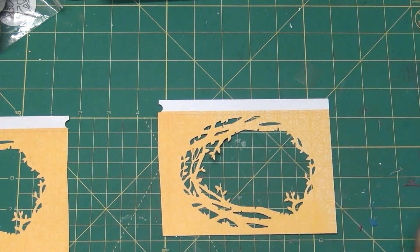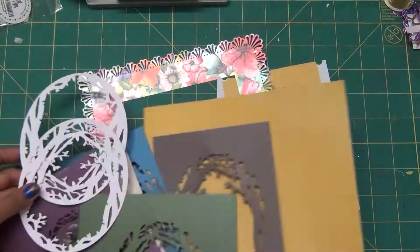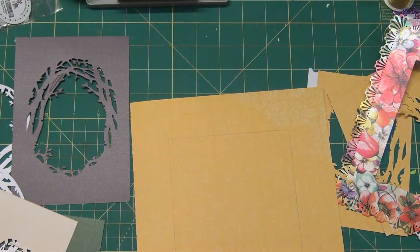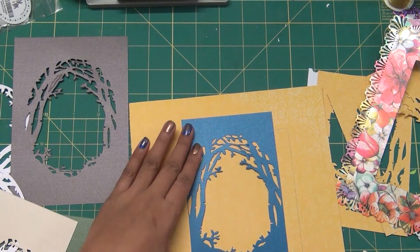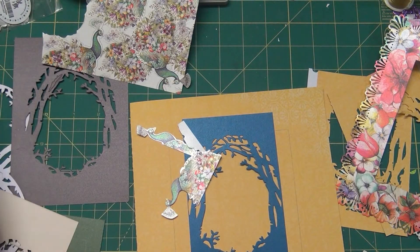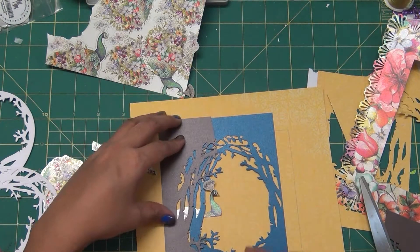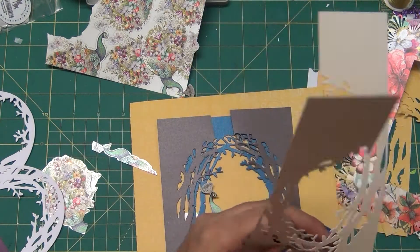With all the die cuts ready, I choose a slightly darker color first and place it inside. We go from smaller to larger size — if you watch these windows, they are arranged in a way that gives the illusion of going deep into the woods. Now you can see what I mean.